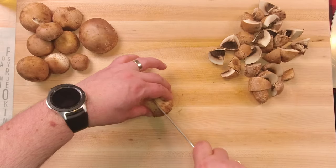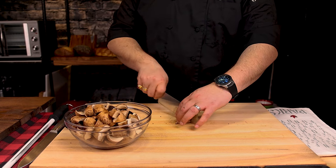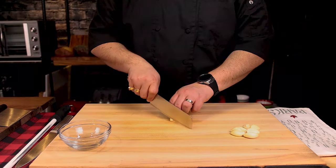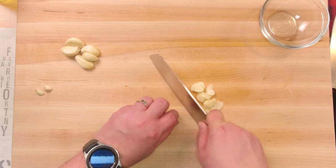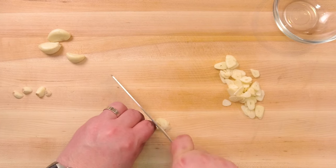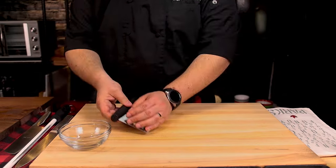For our mushrooms, we're going to either cut them in quarters or sixes, depending on their size. Just like the beef dice, try to make sure everything is about the same size. For the garlic, we're going to want to have nice thin slices. There's no need to dice or mince or chop, but if you're going to use chopped garlic, you might want to consider adding a little more. Once everything's done, clean as we go and we're off to the next step.